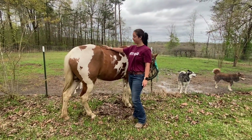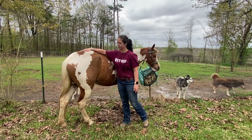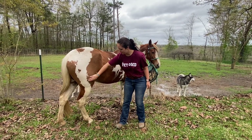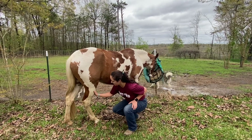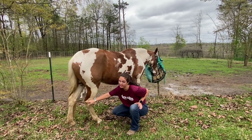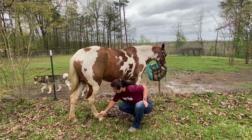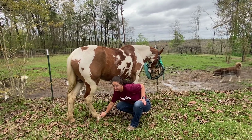Coming from the spine, after the withers, we have their hip, which will be here. We'll start at the hip bone and come down here. This is their knee, which is also known as the stifle. And then as we come down, we have their hock, which is kind of like our ankle. And then we also have a cannon on the back leg, and then the same long pastern, short pastern, and coffin bone down here.